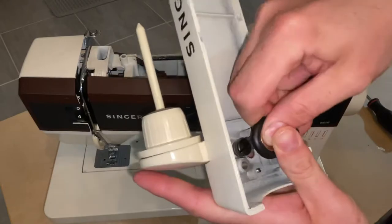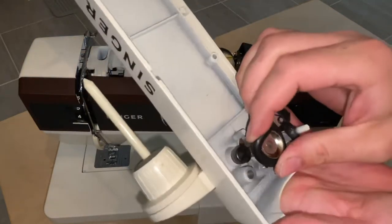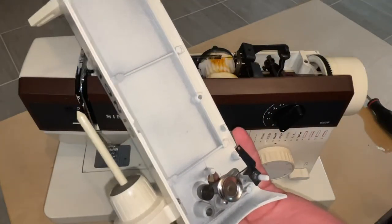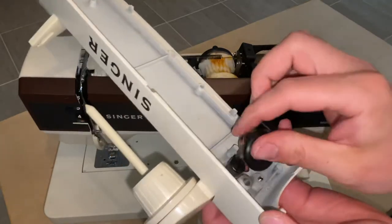All you're going to do is carefully take that rubber wheel off. Then when you get your new one, you're just going to place it on.